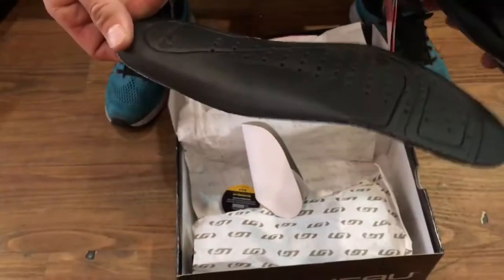Obviously not a carbon sole, it's vented, nothing looks replaceable — I can't tell. You do have a slight natural pronation on the center line of the forefoot, that's pretty good.